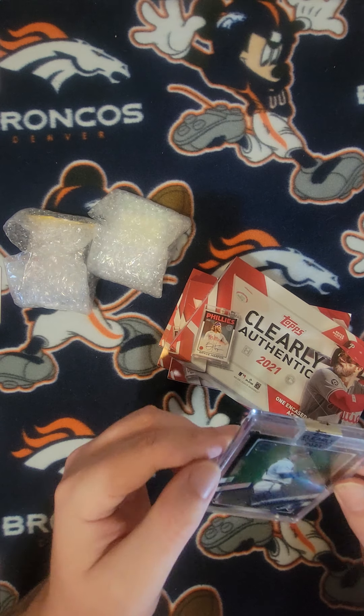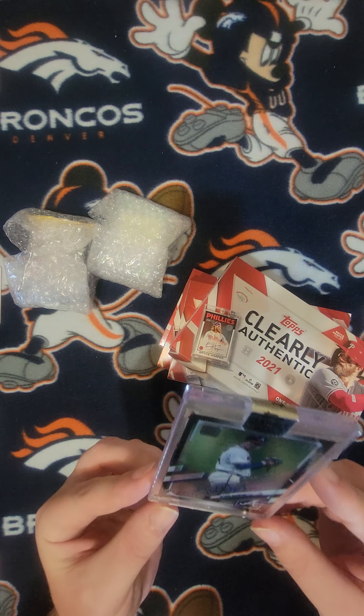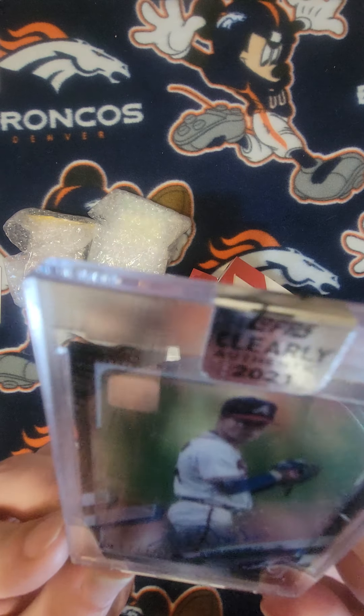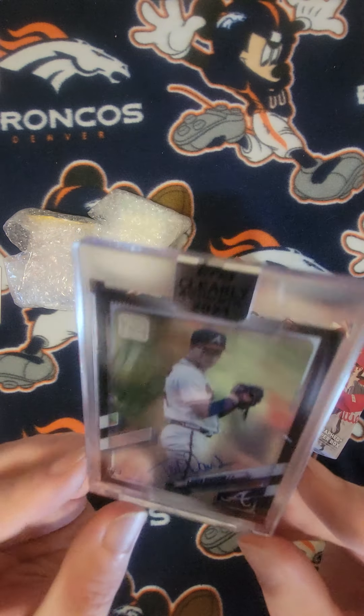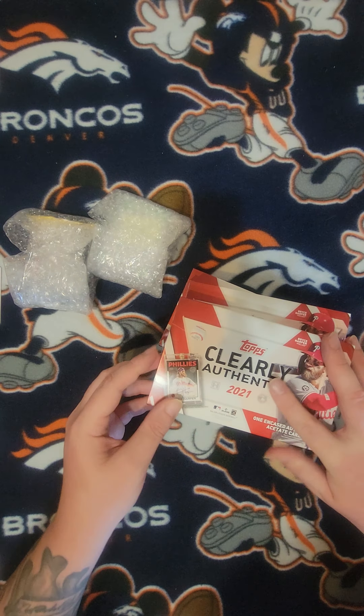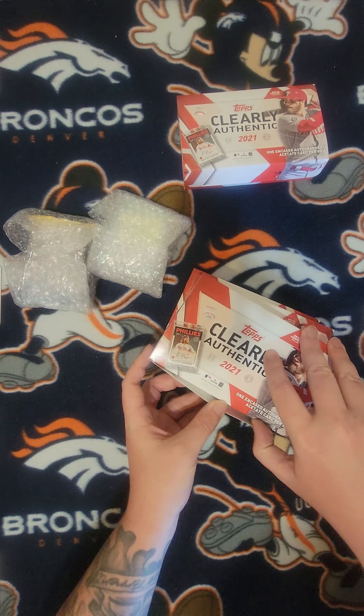It comes in a case and stuff. We got Tucker Davidson — if you guys can see that, Tucker Davidson out of 75, number 27 out of 75. That's pretty cool. Let's keep on rolling.